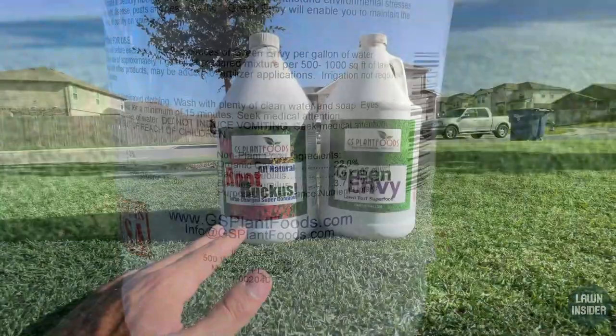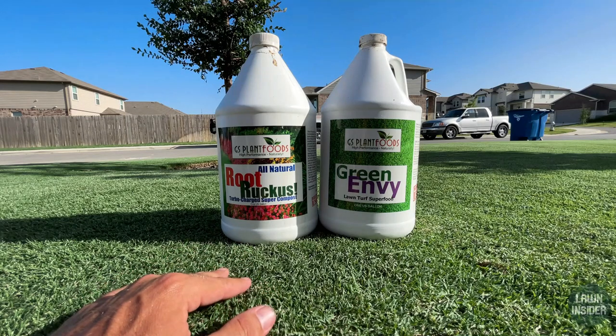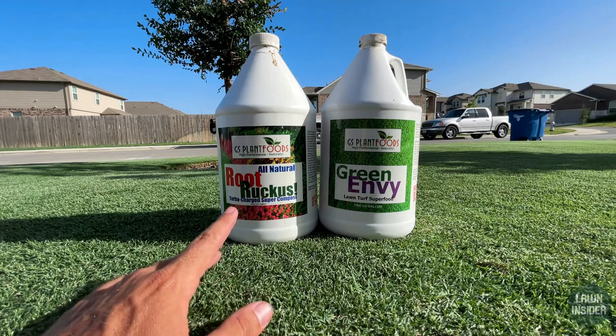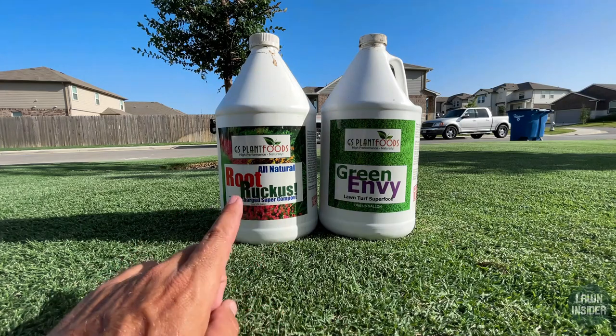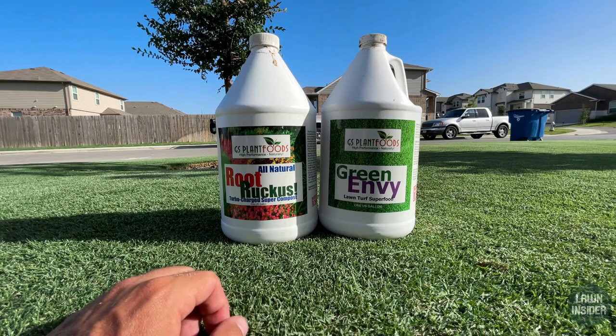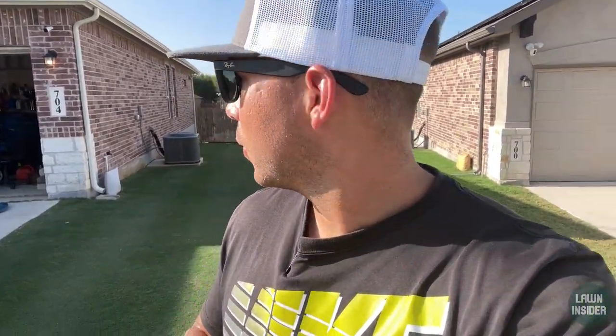I'm also going to hit it with a liquid application. I'm going to continue to use the GS Plant Foods products I've been using all season: Root Ruckus and Green Envy. The Root Ruckus has sea kelp, humic acid, and some mycorrhizal fungi. The Green Envy also has humic acid as well as fulvic acid, some other beneficial bacteria, and some liquid carbon for your lawn. I've been using these all season with really good results — I'll link that application video in the card in the top right of the screen.